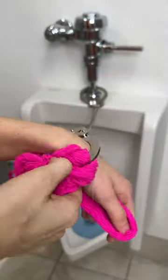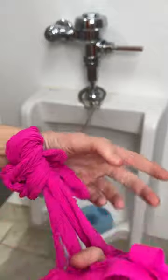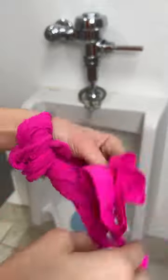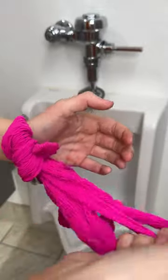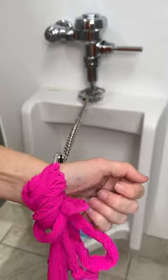What you're going to want to do is wrap this all around the handcuff like this. So now you have two leverage pulleys, similar to like riding a horse or stuff like that. You're going to pull, and you're going to continuously pull.